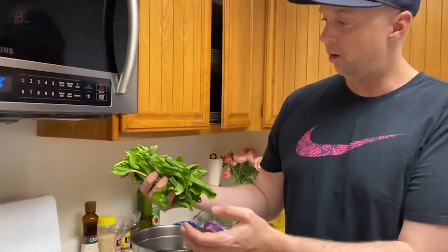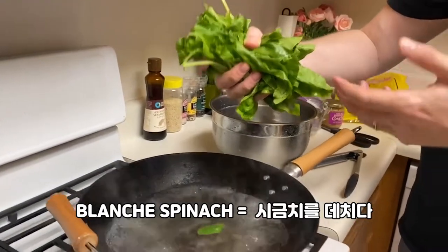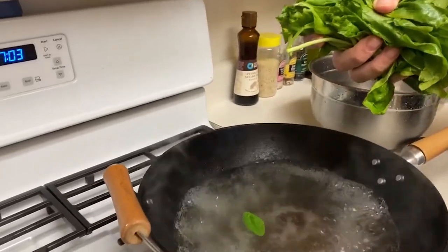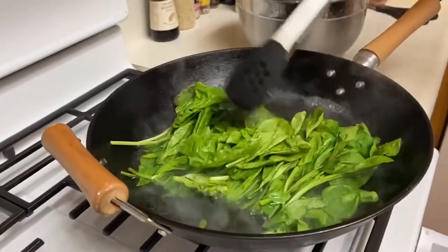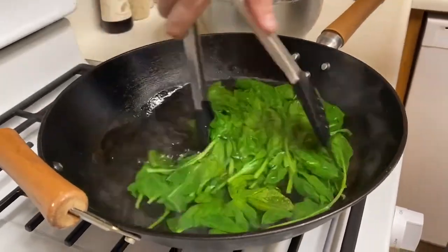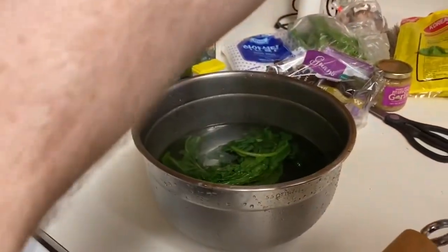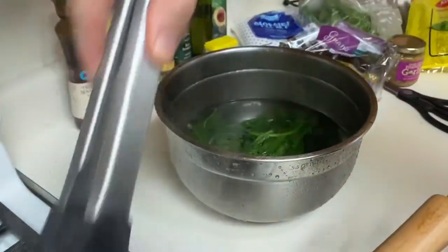Now we have to prepare the spinach. We have boiling water. I cut the stems off of the spinach. In English, we're going to blanch the spinach — we're going to put it in here for 10 seconds, and then take it out really quick and put it into cold water. Blanching is just a way to cook and soften the spinach really quickly. So 10, 9, 8... We'll turn that off, scoop as much as we can, and put it immediately into the cold water. I believe we're going to leave it in the cold water for 10 minutes.